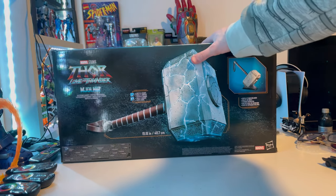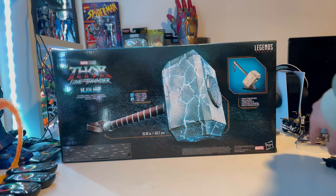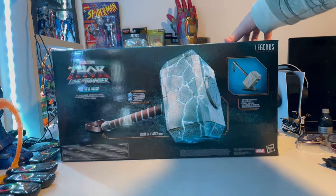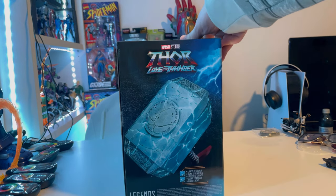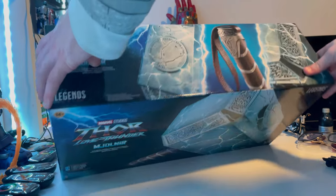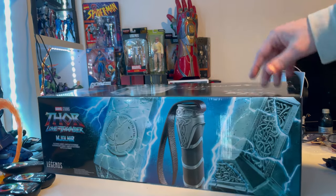On the back it shows the hammer itself and the functionality, along with the Thor: Love and Thunder logo and Marvel Legends logo. On the other side there's another picture of Mjolnir. And here is the top of the box, and the bottom with the DCPI number.